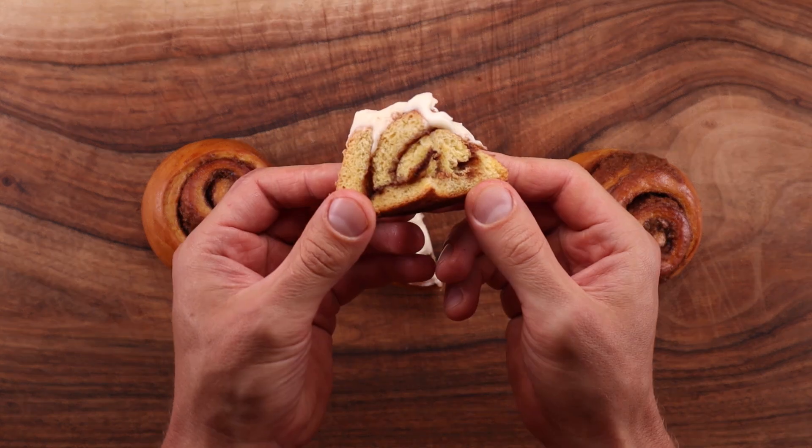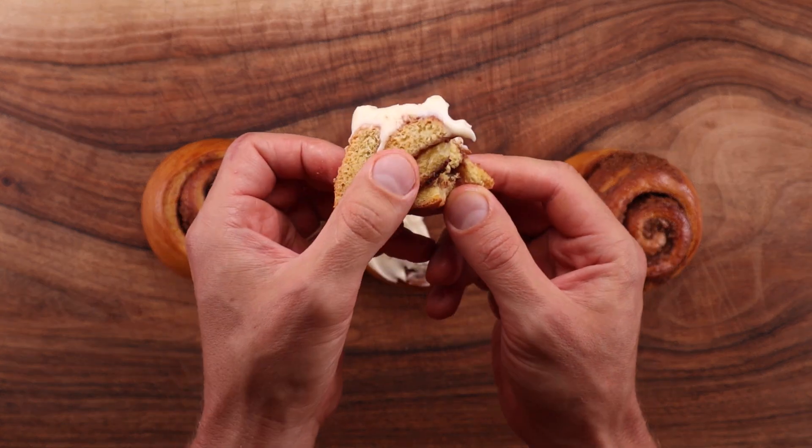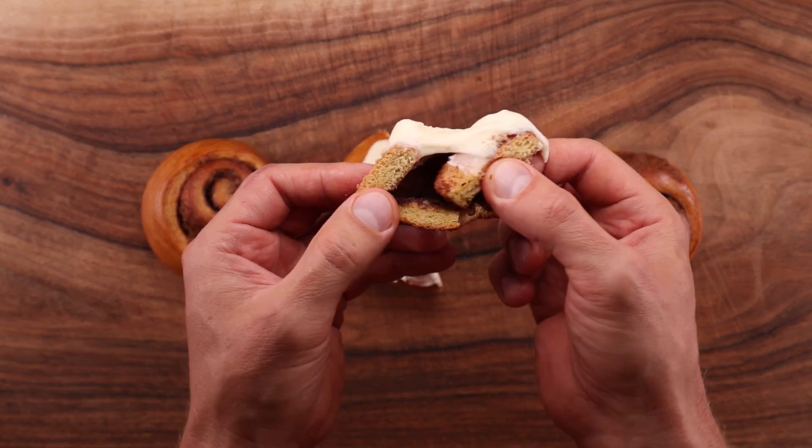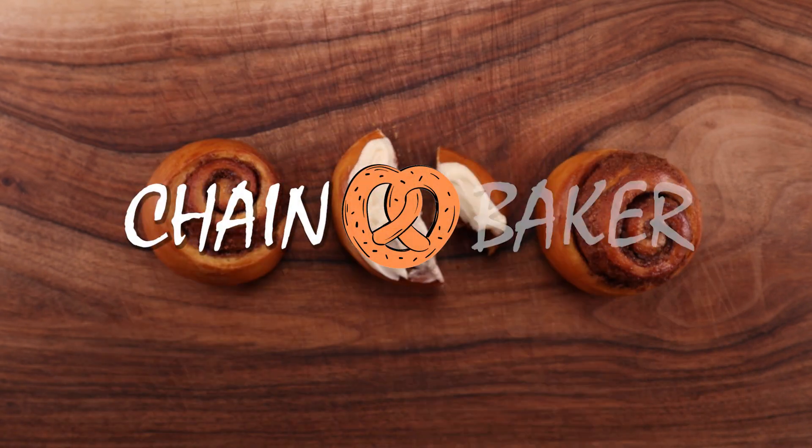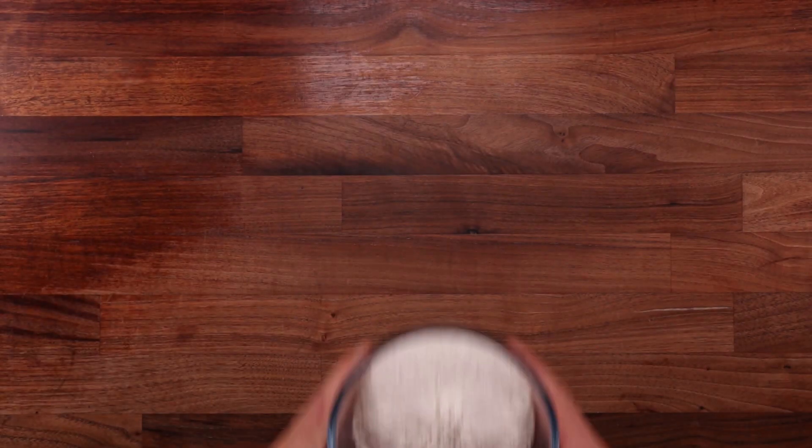The spice mix is not the most unique thing about these rolls. The dough actually contains pumpkin and it gives it a nice little flavor in the background. You could even swap it for sweet potato if you like. But before you start adjusting the recipe let me show you how they're made.